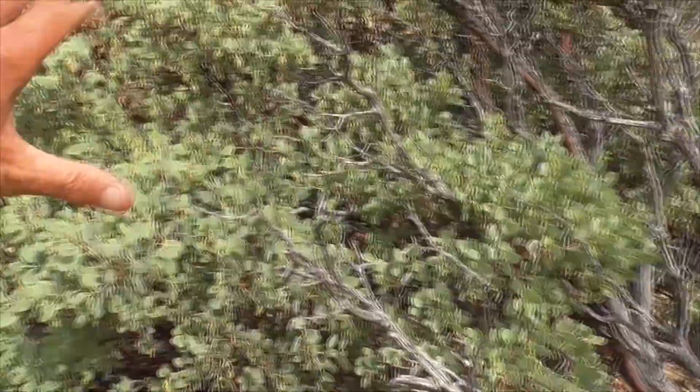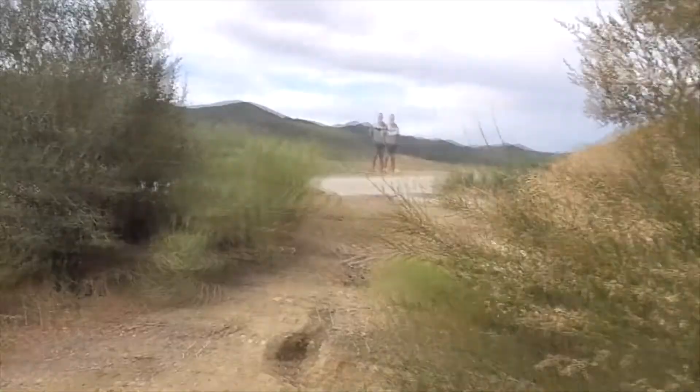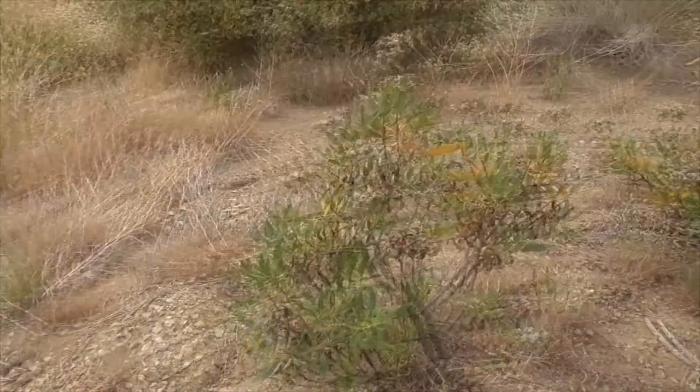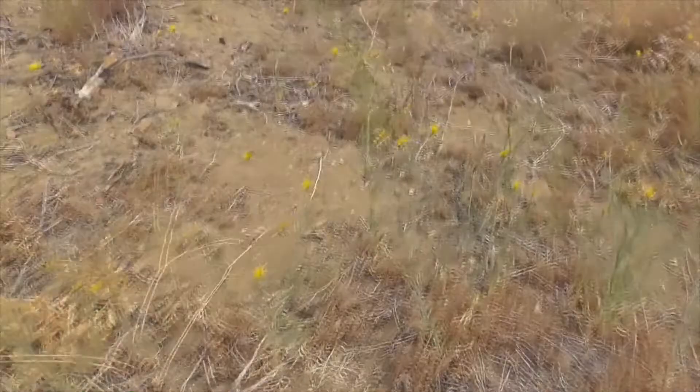Hi, today we're in Los Padres National Forest. Here's Highway 33, and there's a plant I got to show you. Here's our Eastwood manzanita. Here's our greasewood, chamise — Adenostoma fasciculatum. We've got all sorts of wild shrubs here — thorny, metal-y plants, and some beautiful purple flowering guys.